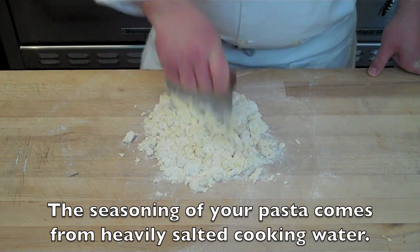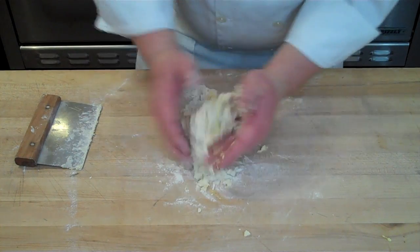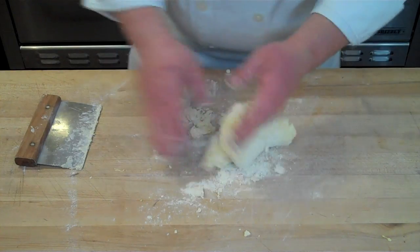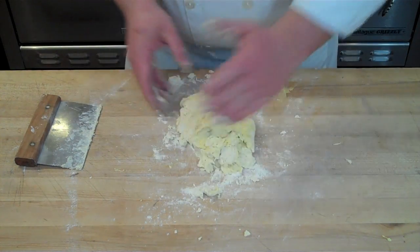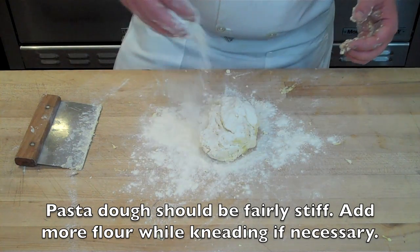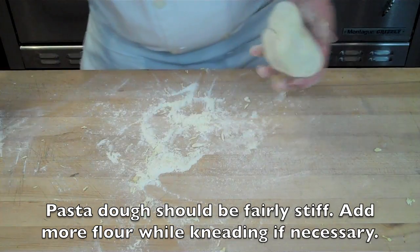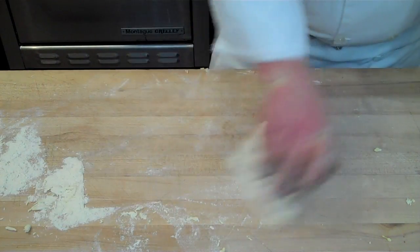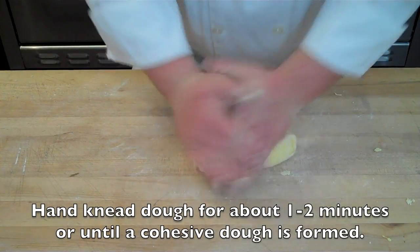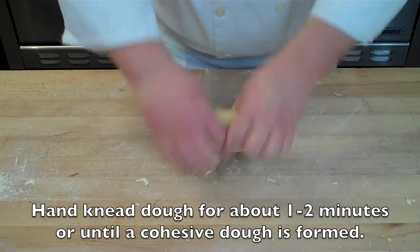You want to add enough salt to your boiling water to make it almost as salty as seawater. Once you've mixed the dough together and chopped in the eggs and flour, you'll have a loose, shaggy mess of dough. If it's sticking to your hands or work surface, add a little bit of extra pasta flour and continue to knead until the dough is nice and stiff and has stopped absorbing the flour. Then knead for about one to two minutes more — this forms a cohesive dough, since a lot of the kneading will happen during the rolling process.